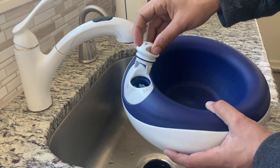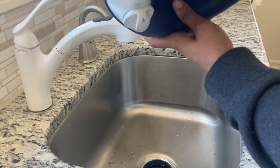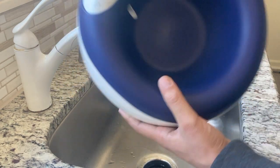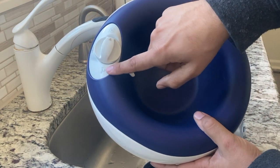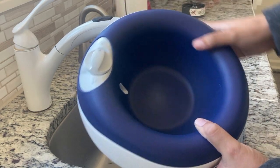Once it's filled, you go ahead and reinstall the cap. If you turn it to lock, no water is coming out, no water is dispensing — it's locked and good to go. But as soon as you turn it over to the flow option, that's when the water is going to start dispensing. Let me show you.